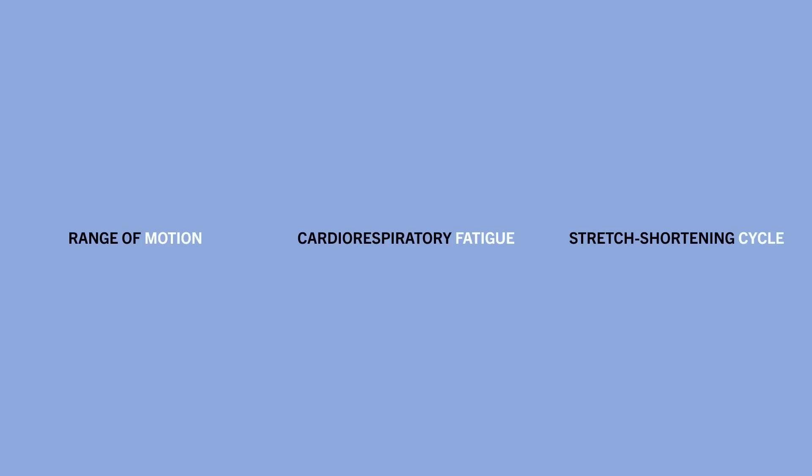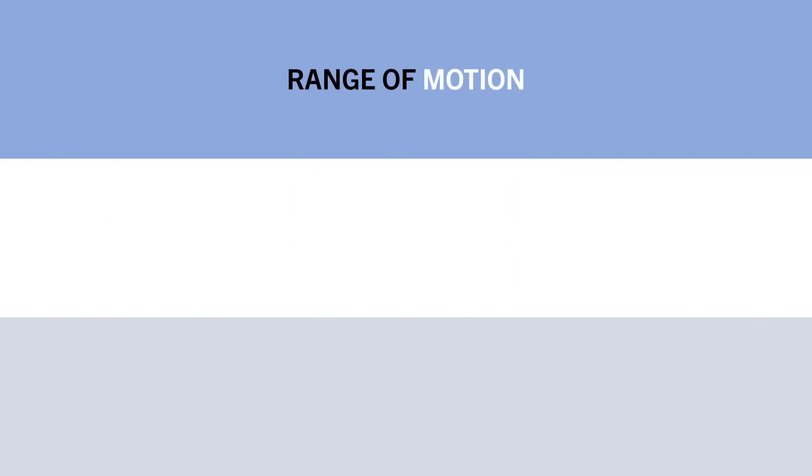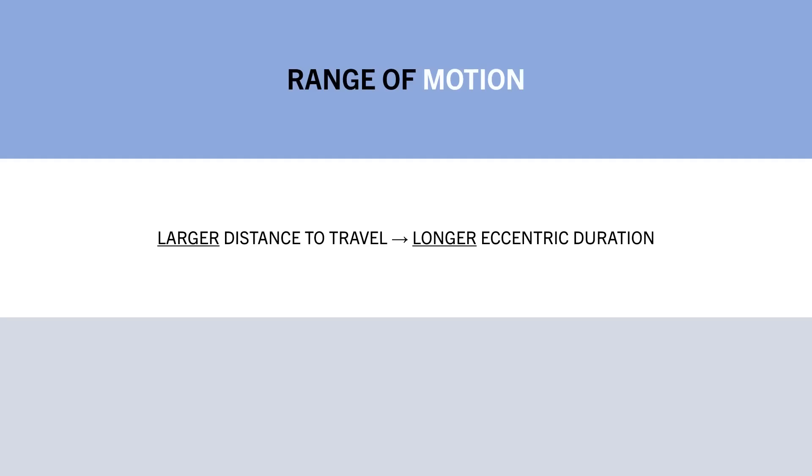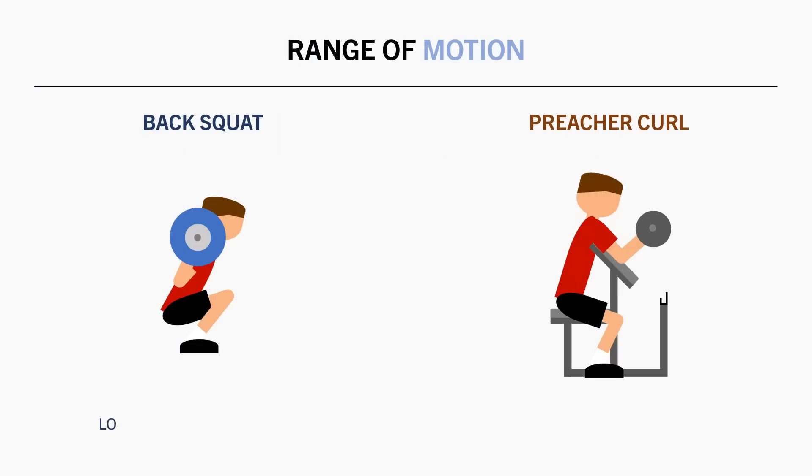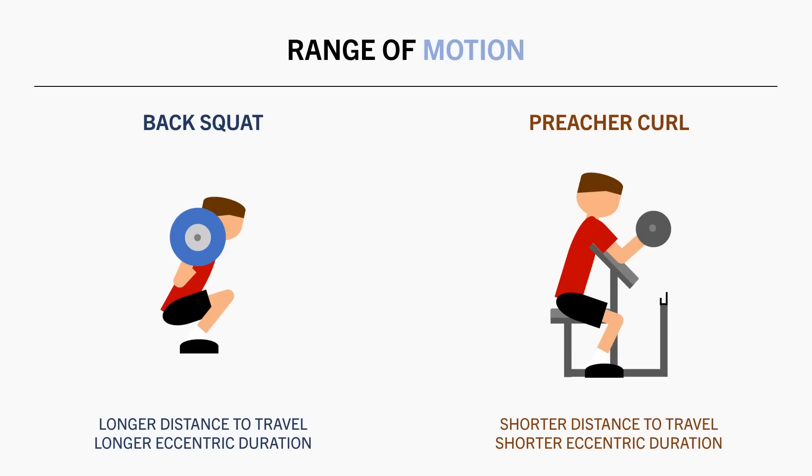The exact tempo we implement will also differ based on exercise selection. There are three primary factors that may influence eccentric tempo. The first is range of motion — specifically, the distance we must move the load to complete a rep. Exercises with a larger distance will naturally require a longer eccentric duration, while exercises with a smaller distance will require a shorter eccentric duration. For example, a full-depth back squat involves a larger range of motion than a preacher curl — even at the same rep speed, the squat eccentric may take around 3 seconds while the curl may take around 2 seconds.